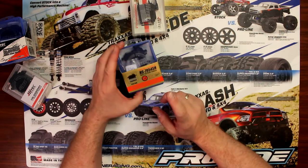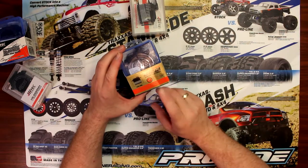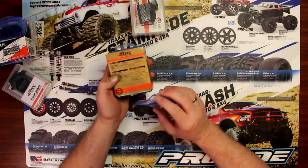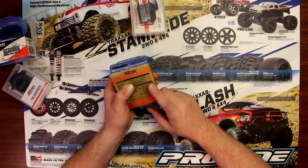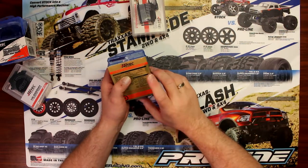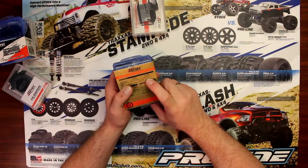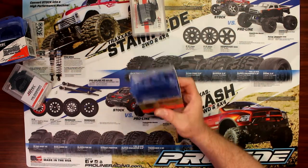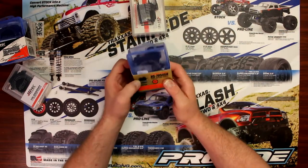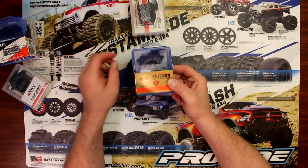If we go with the 79-54SH — again high voltage, high torque — you can put a 7.4 volt two-cell direct to this servo. At 6 volts it will give you 333.2 ounces of torque at 0.15 seconds — great speed, great torque. At two-cell 7.4, this guy will give you 402.7 ounces of torque at 0.12 seconds. Massive torque at a great speed. Good for crawlers, good for pretty much any buggy — something heavy, it will make those wheels turn.